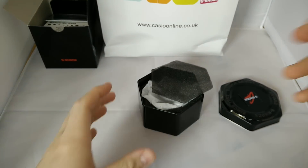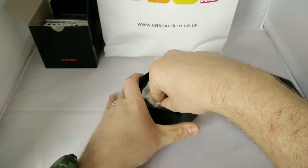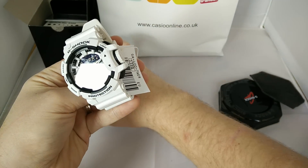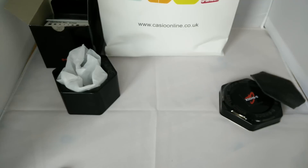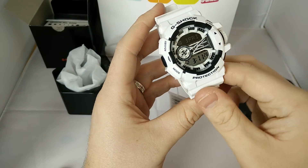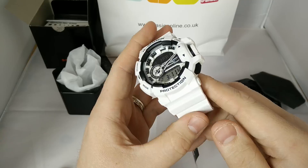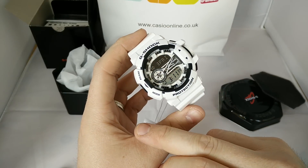I'm going to show you quickly one of the features. I don't normally run through features in videos, but I think this one really deserves it. I went with the white — and here she is. Really, really nice. The sun's shining through behind me, so you can see the white and the black, the screen.